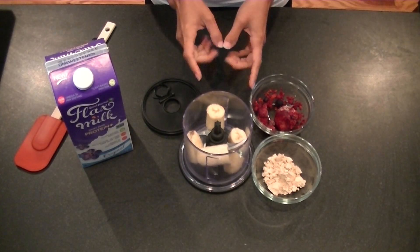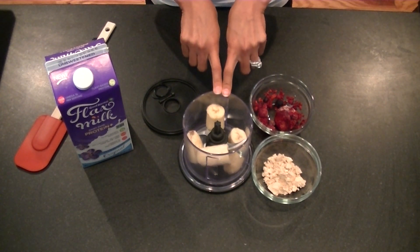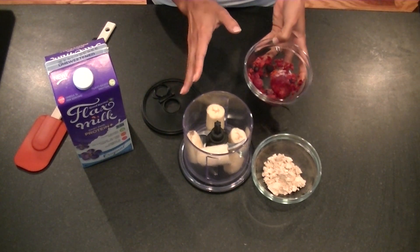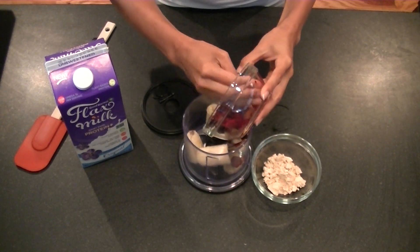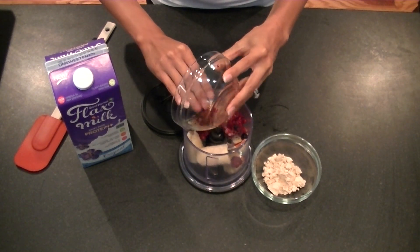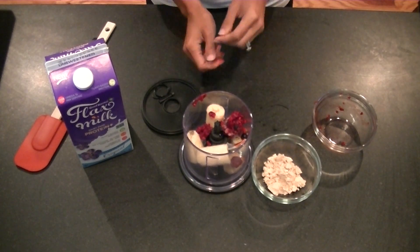To get started on our protein ice cream, I have one frozen banana that I've chopped up and placed into my food processor. If you don't have a food processor, that's okay — you can use your high-powered blender. I'm going to be adding half a cup of frozen berries. You can definitely use whatever frozen fruit you like. I'm going to blend this for about one minute and I'll show you what this looks like.